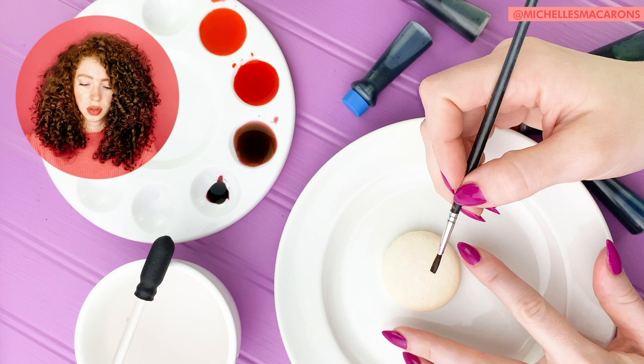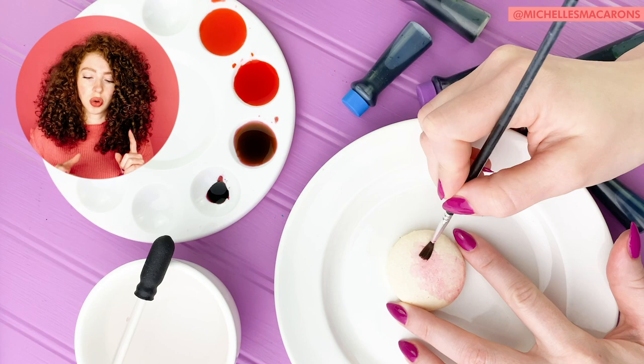I do a different amount of flowers on each macaron — on one I'll do three flowers, on another I'll have a bigger flower, and then one with two flowers. Then we'll add leaves later to really make it look good. If you're enjoying this video, let me know by hitting the like button below.